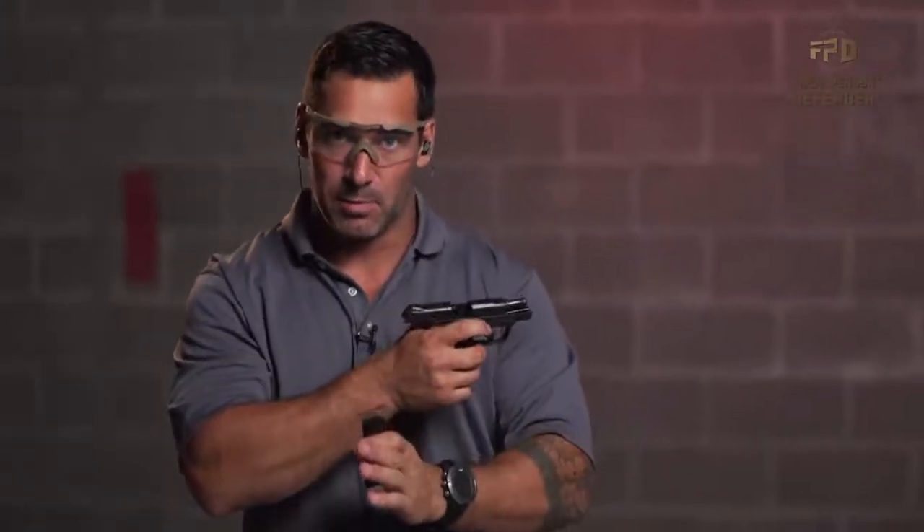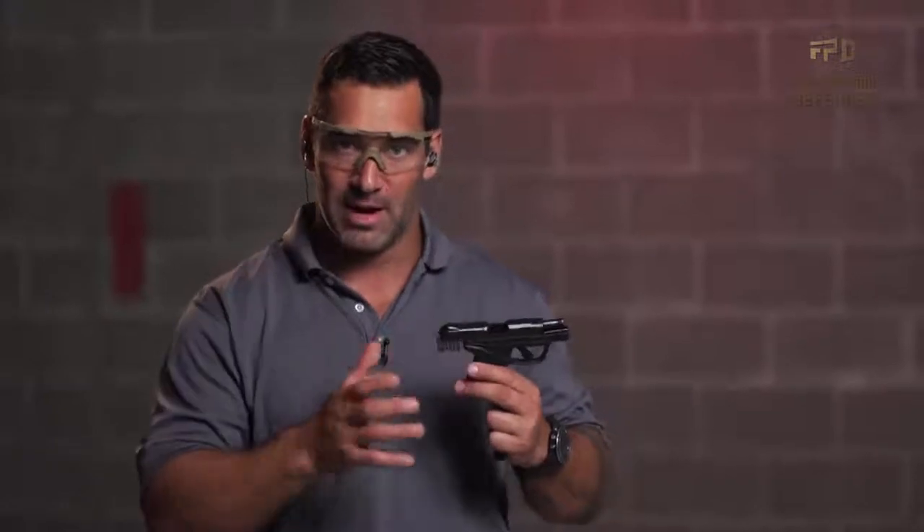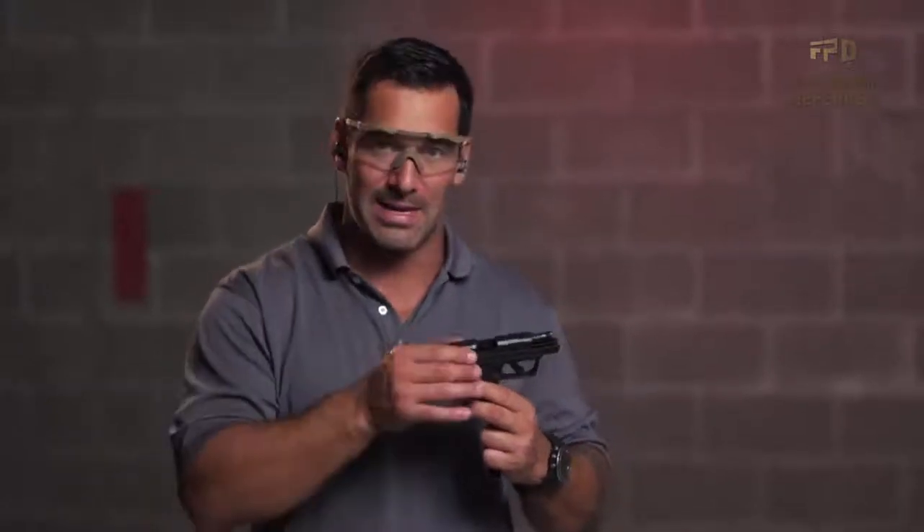Those are my tips, my steps, my pre-flight checklist for loading a pistol on your initial load. We're not talking about reloads — we're talking about initial load or initial check before you leave the house, before you go on duty. Make sure you do it the same way every time. That will prevent you from having any accidents, creating any negligence, and making any mistakes.